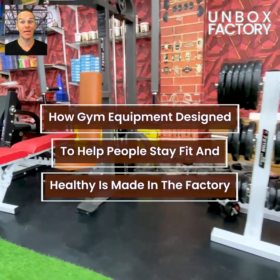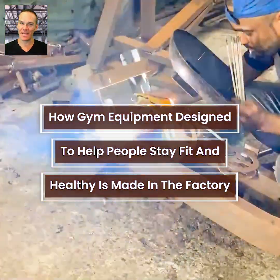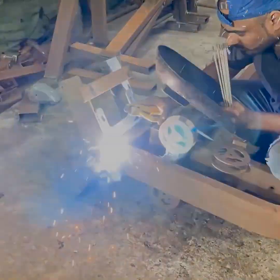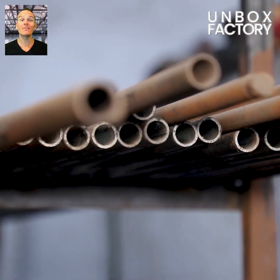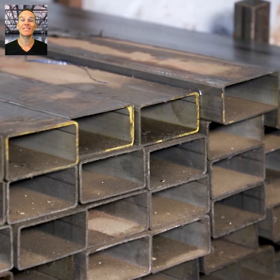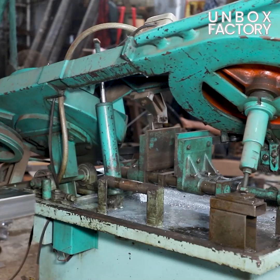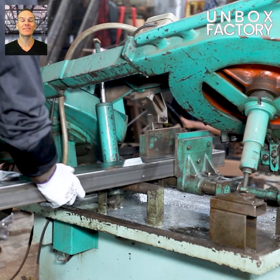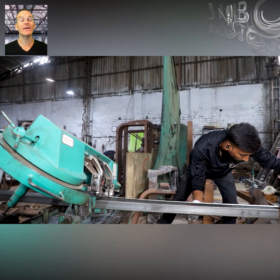Let's explore how gym equipment designed to help people stay fit and healthy is made in the factory. The manufacturing process of much gym equipment starts with high-quality MS steel section pipes and other metal parts. Next, the MS steel section pipes are cut to the perfect size using a metal cutting machine.